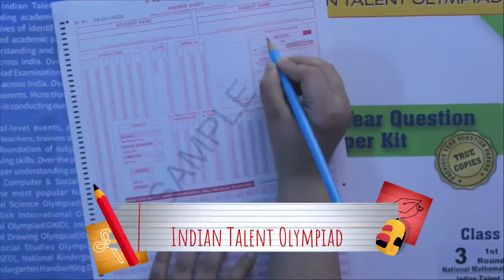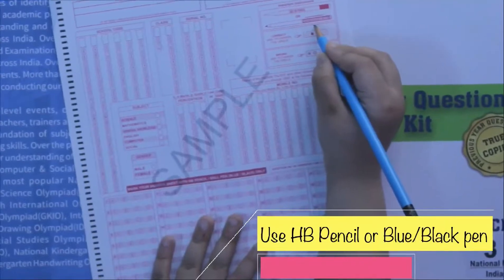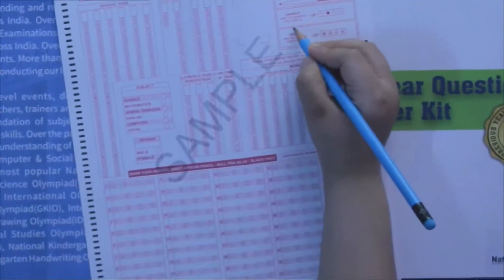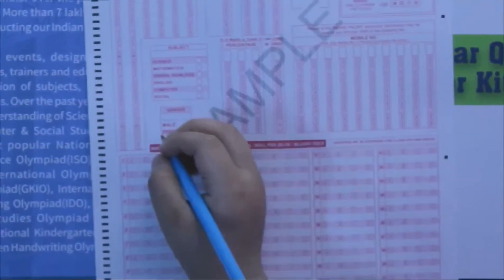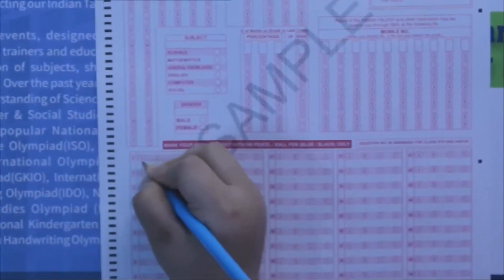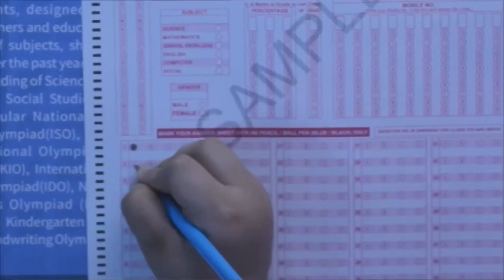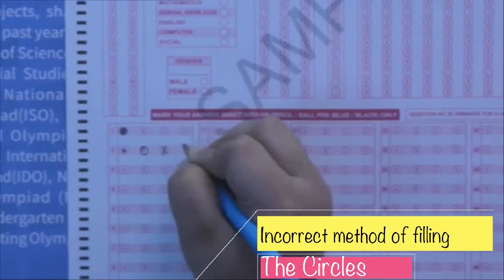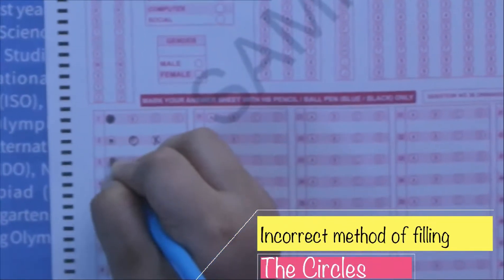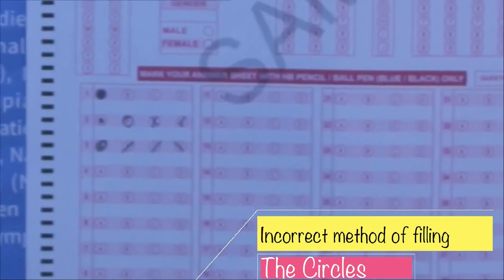First let's see the important instructions. Use an HB pen, or a black or blue ball-point pen. The correct way is to fully fill the circle. You should not fill only the inside partially, outline it, put a tick, or put a cross. So if the right answer for question one is A, you have to fully fill it. And if you get one wrong, don't just cut it — that is not how you mark a wrong answer.